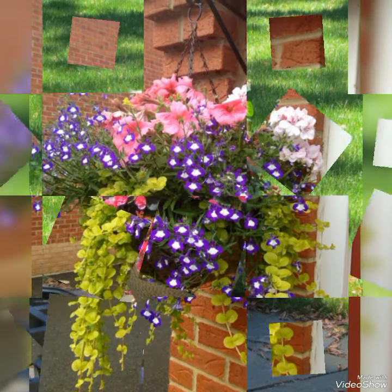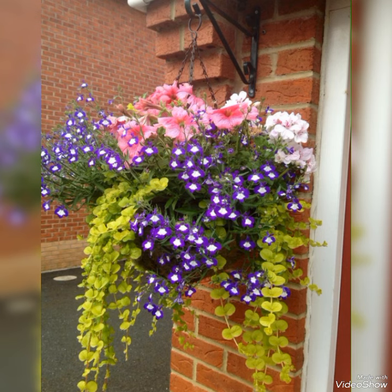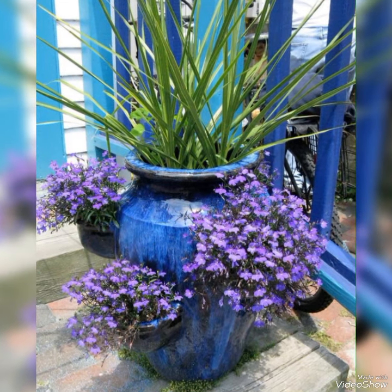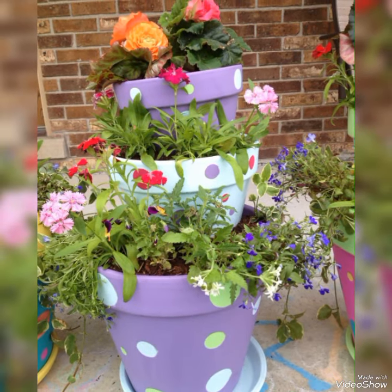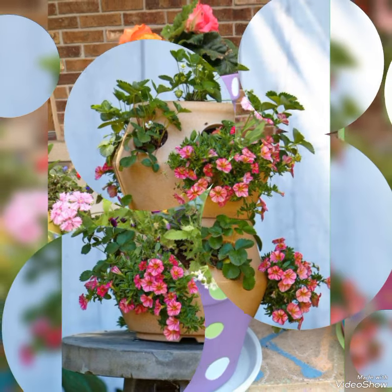I hope you like these decoration ideas for outdoor decorations. Share your positive feedback in the comment section, as it will encourage me to bring the latest collection of decor ideas. Watch this video till the end and don't forget to like. Once again, I remind you to subscribe to my channel and press the bell icon for latest updates.